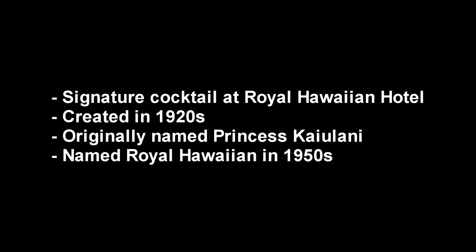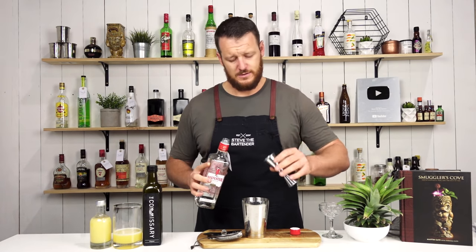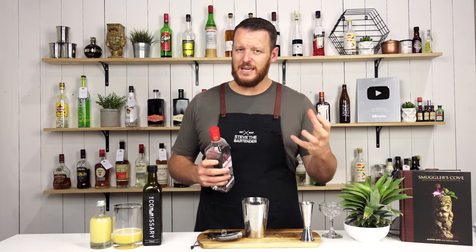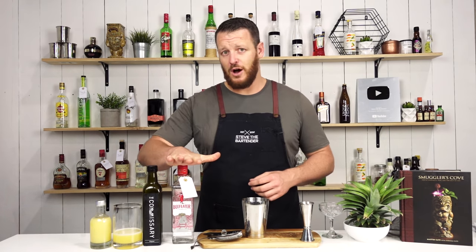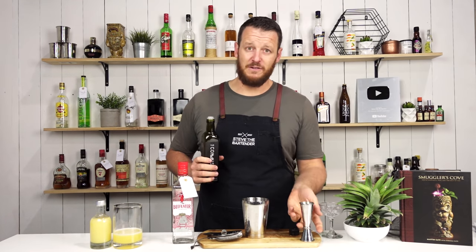It calls for a London dry gin, 45ml, 1.5 ounces. It's a tiki-esque kind of cocktail and it's a little different using gin in a tiki cocktail, but it works. Thanks Kyle for utilizing the Buy the Back Fab feature and purchasing the bottle.